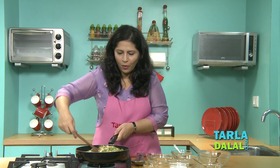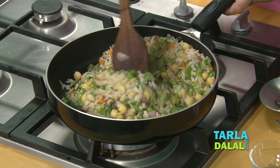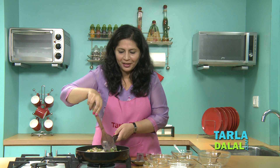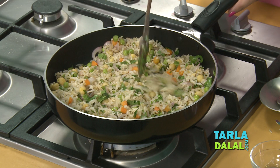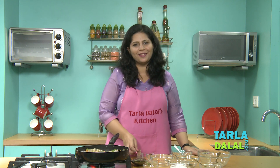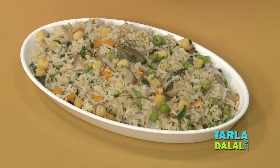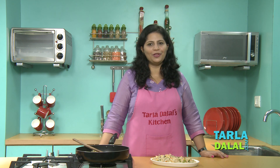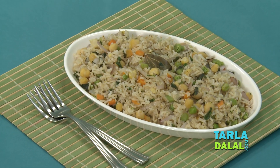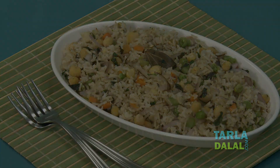A final toss is what is required for the rice now. Mmm, I can smell the mint already. Our mint-flavored chickpea rice is ready for serving. A bowl of low-fat curds is all you need to make up this hearty meal. I hope you enjoy it. It's good.